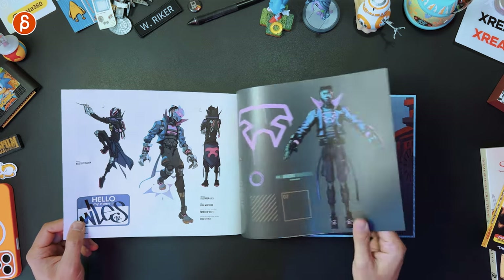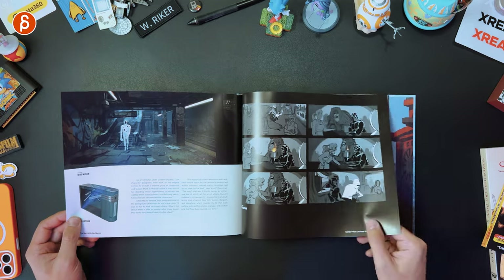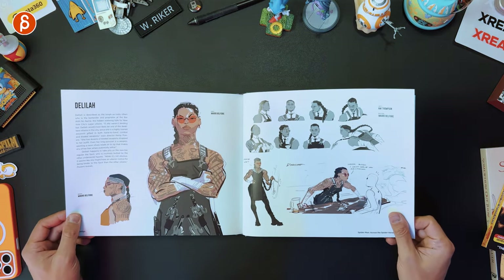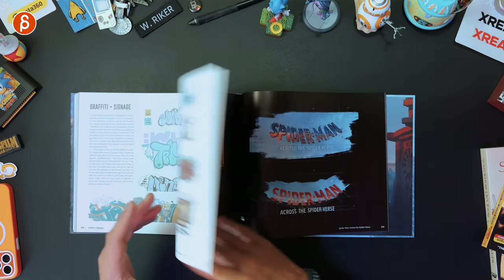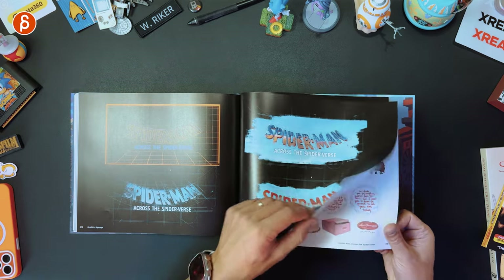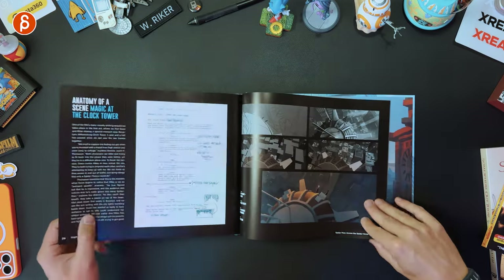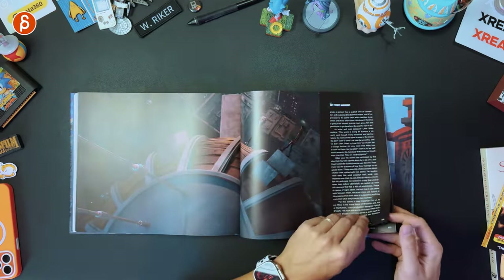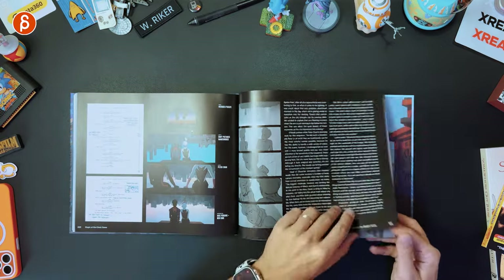Spoiler — cool costume. Look at that. See more pages of that. Graffiti. Title exploration. More props. More of that. Analysis of a scene — that was such a great scene. Love that, so good.